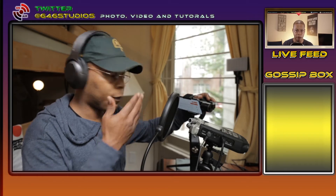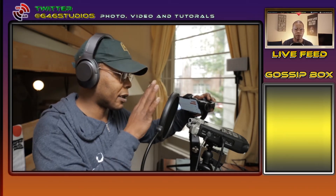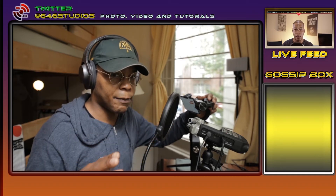Here is my Zhiyun Smooth Q mobile gimbal for my smartphone. I have the iPhone X here — before that I had the iPhone 6S. No issues with the motors because I have put multiple weight parts on it, as you've seen in past videos where I modified it.